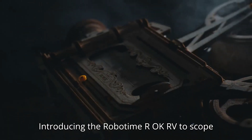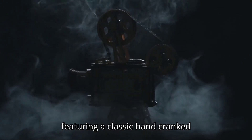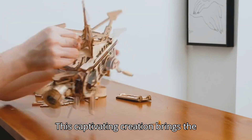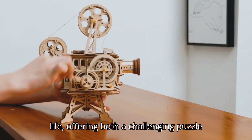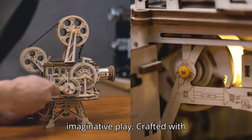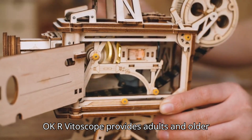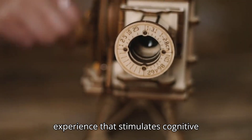Introducing the RoboTime Rocker Vitascope, an exquisite 3D wooden puzzle model featuring a classic hand-cranked projector design. This captivating creation brings the magic of old-fashioned filmmaking to life, offering both a challenging puzzle-solving experience and an opportunity for imaginative play. Crafted with precision from high-quality wood, the ROKR Vitascope provides adults and older children with a rewarding building experience that stimulates cognitive skills and enhances dexterity.